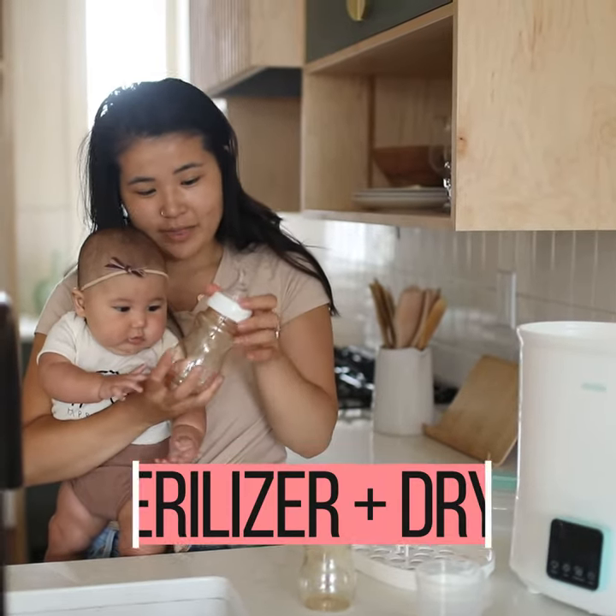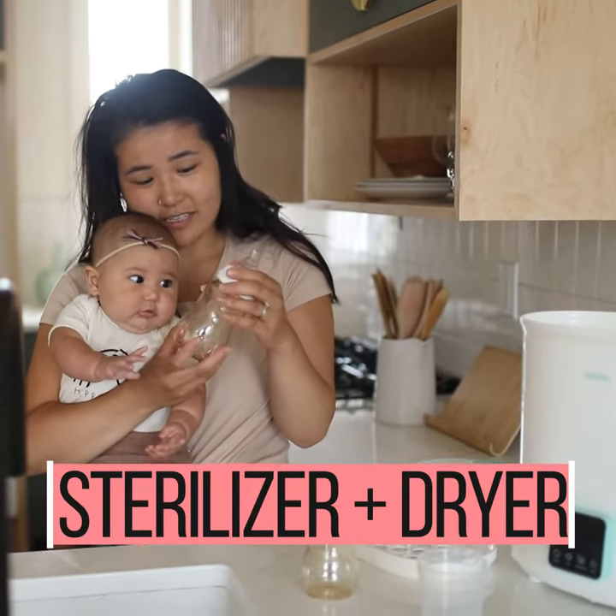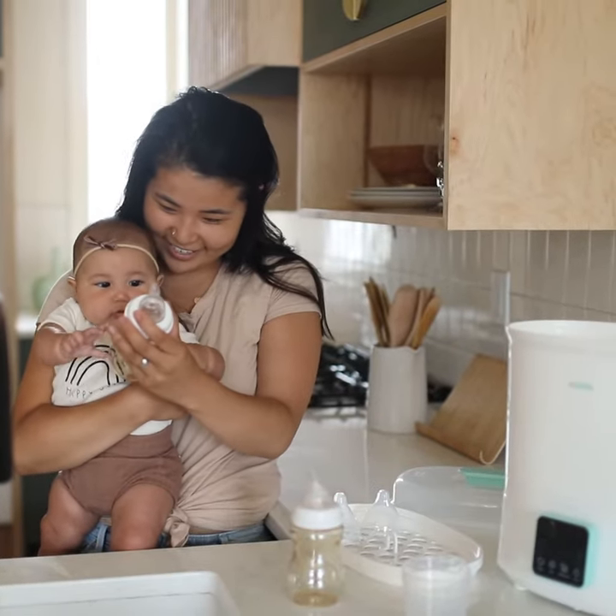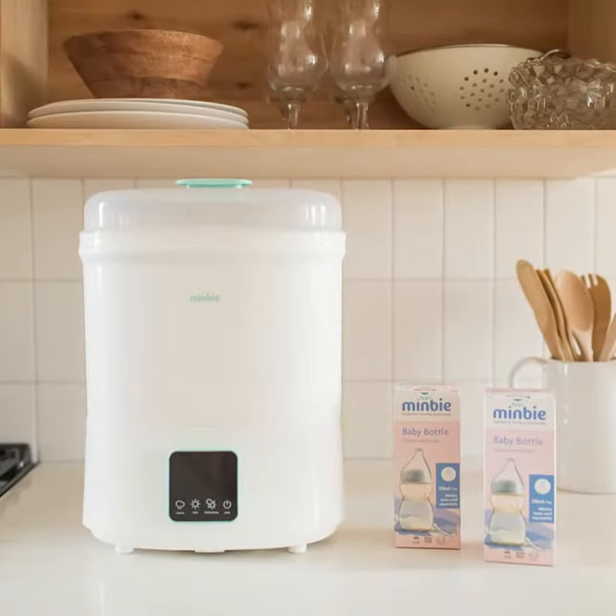We used to wash our bottles, but that would leave residue and we'd have to clean them multiple times. Thanks to our new sterilizer, they're super easy to clean.